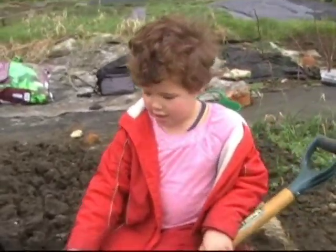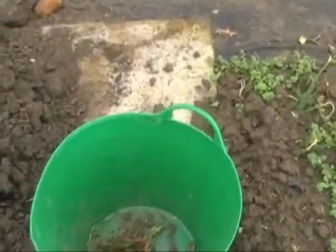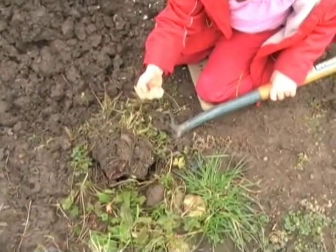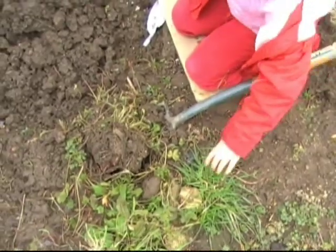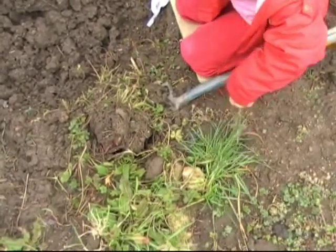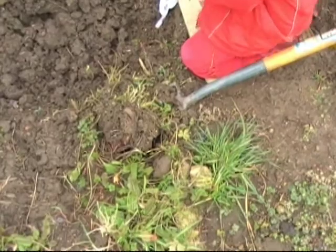Can I have a look at your bucket of weeds and see how many you've got? Yes. Oh you've got a few in there. Are you getting the roots out as well? I'm trying to but I can't. It is tricky isn't it? It's very tricky. It's a hard job.